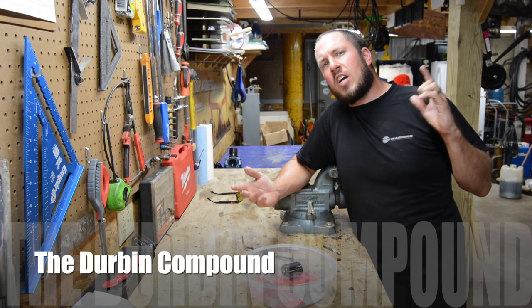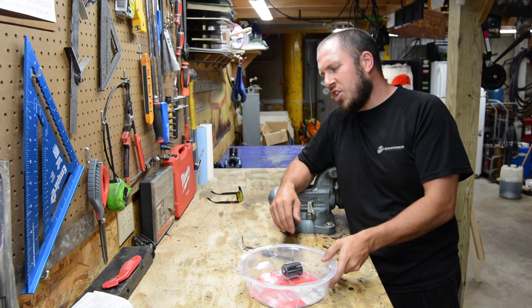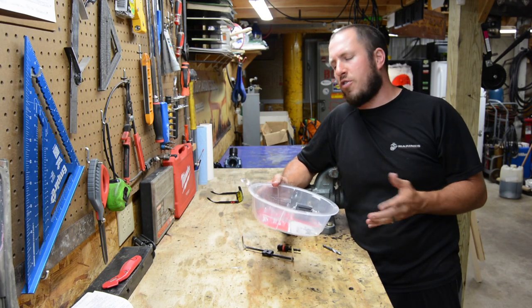What's up, everyone? Welcome back to the Durbin Compound. If you haven't met me already, my name is Devin Durbin. Today on the channel, we're doing another awesome tools under $30.